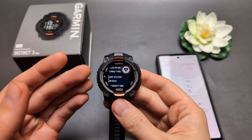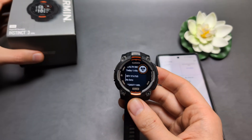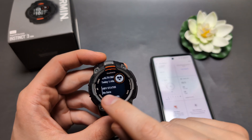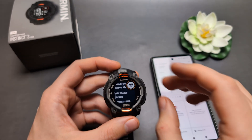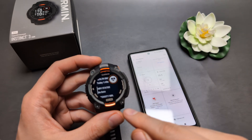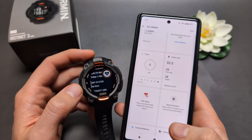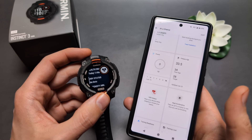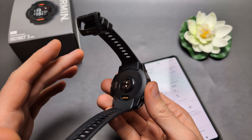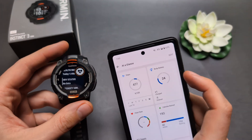Let me show you how you can actually get an HRV reading without having to wear your Garmin Instinct 3 at night. This watch is highly limited when it comes to the HRV data it displays. Garmin is being very cheeky — they only allow us to see the HRV data and graphs at night, and they do not disclose this on their website. But this watch is also measuring your HRV during the day to get the body battery levels correct.